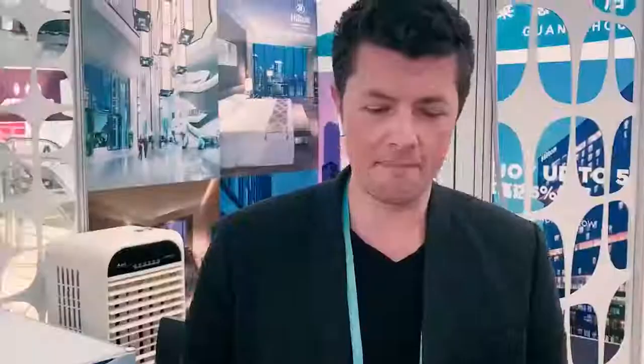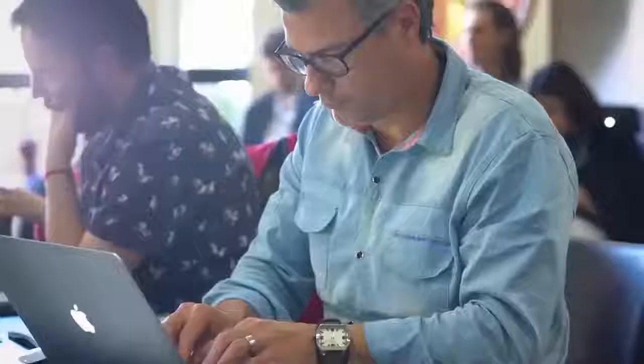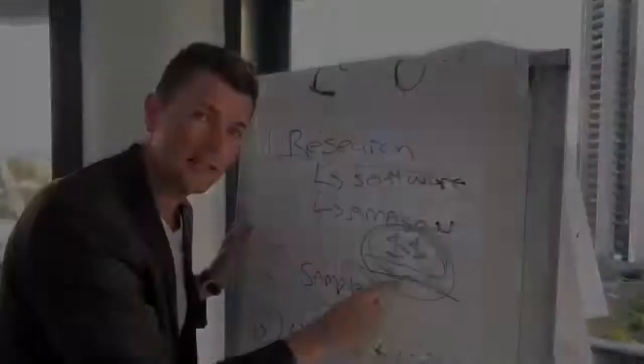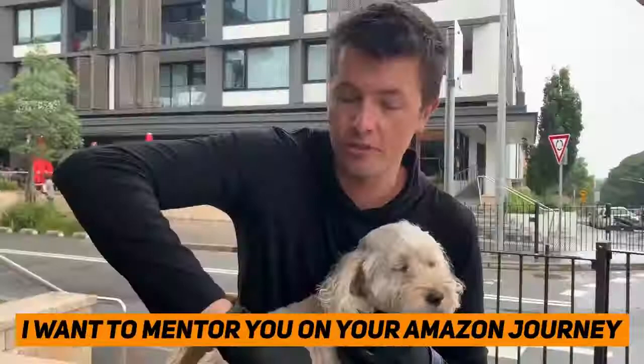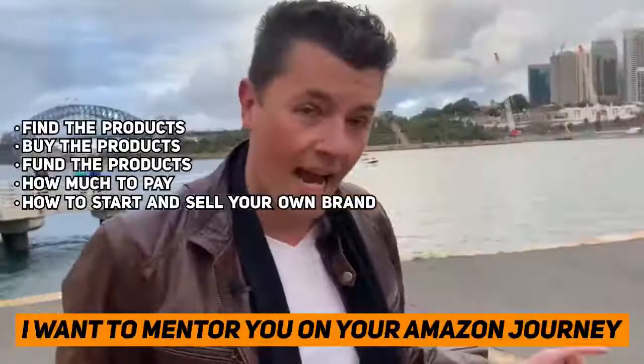Are you based in Australia or New Zealand and want to get started on Amazon? I want to talk to you about selling on Amazon — what your first two or three products are going to be. The number one reason people want to start on Amazon is freedom: freedom to work for themselves, freedom from their boss, to spend more time with family and kids, and to live life on their own terms. I want to mentor you — help you find products, buy them, fund them, and scale your brand.